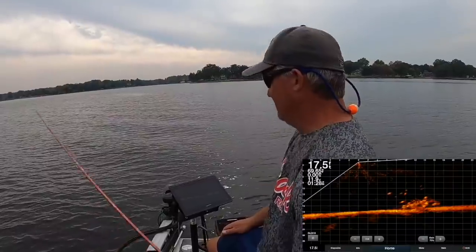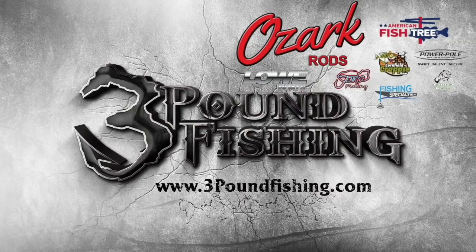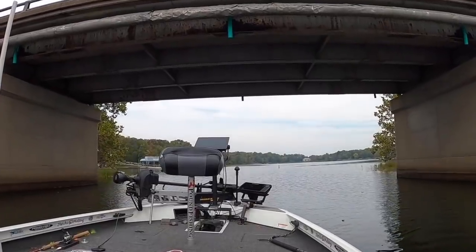Welcome back to another fantastic episode of Three Pound Fishing. We're going to be using Live Scope on brush piles with the Active Captain map — it's going to be crisp and clear. You're going to get to see your bait falling right to the fish. We're jig fishing brush piles this fall; get ready, big fish about to go on the boat.